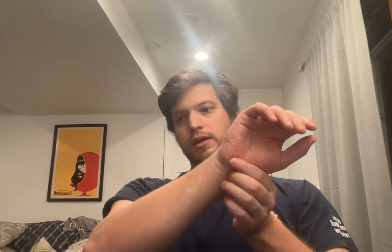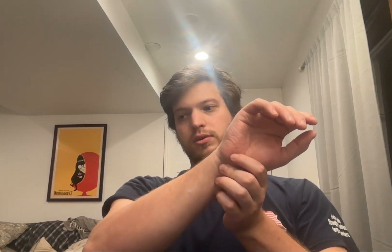And then you've got the radiocarpal joint, and in here you've got the lunate, the triquetral, the scaphoid. There's also the pisiform, the trapeziocarpal, and hamate in here. One example of a movement would be flexion.